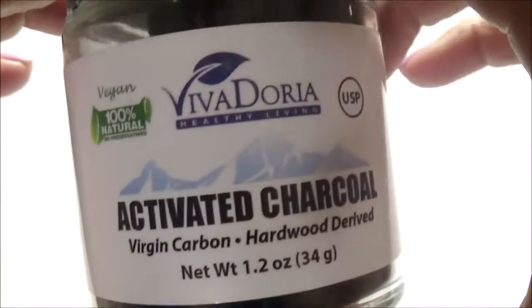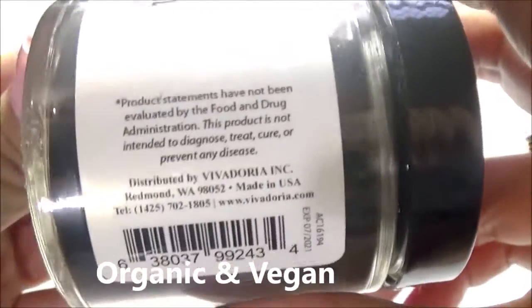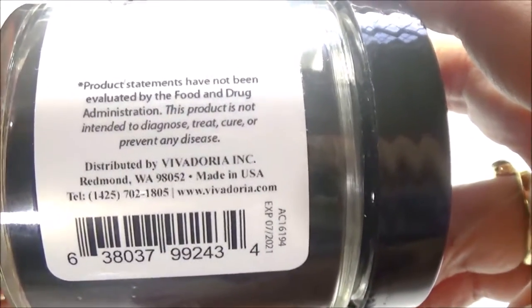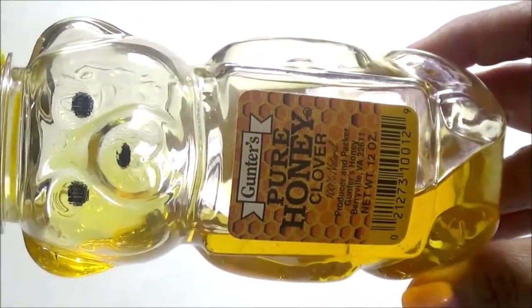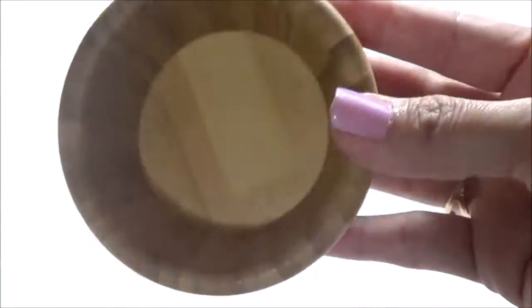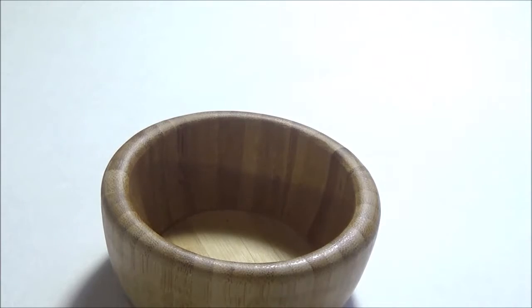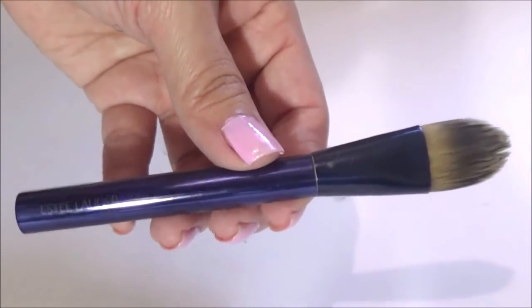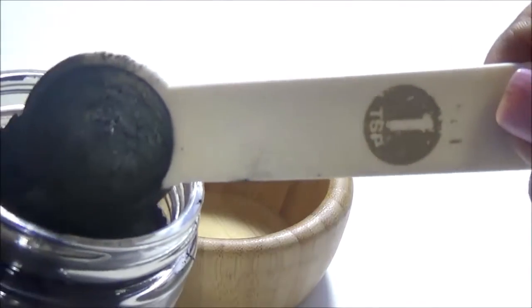This activated charcoal is 100% vegan. The two ingredients we're going to use today are charcoal powder and honey — you can find these items in many health food stores. I have a wooden bowl that I purchased on Amazon, not sponsored, and I also have this Estée Lauder makeup brush.